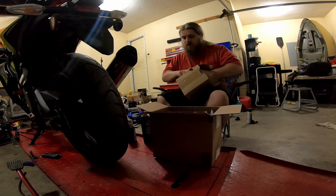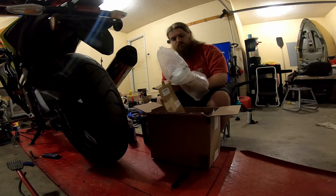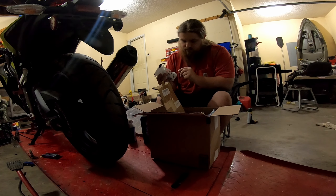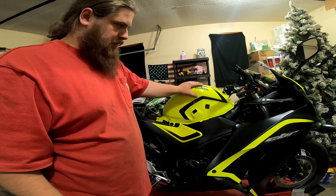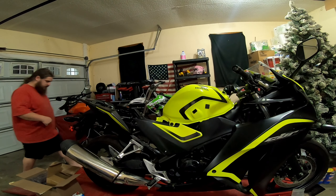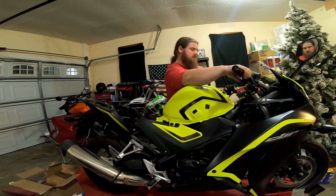Here's the new fuel pump — it looks identical other than being white instead of rusted, which is a good thing. Everything's attached and looking good. I've got the fuel line on, got the connector plug in. Let's see what happens when I turn the key on.